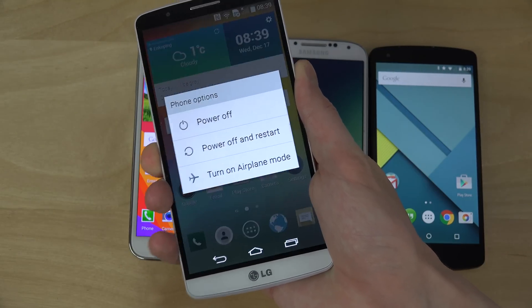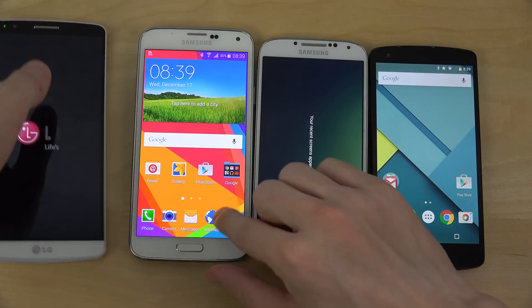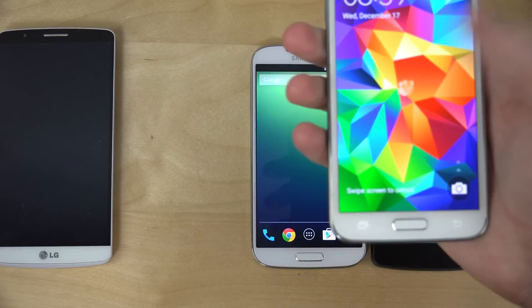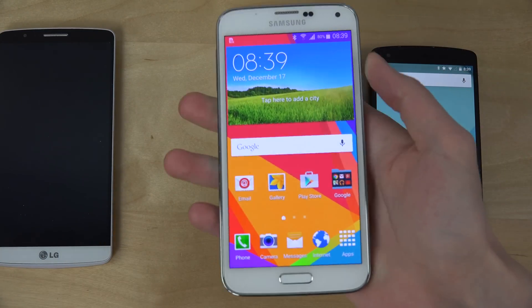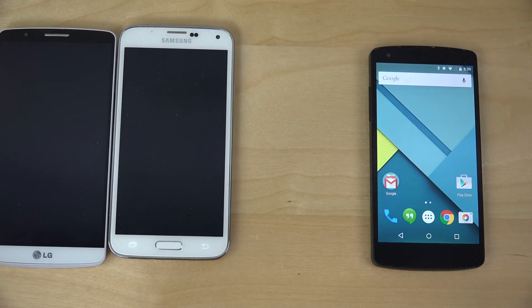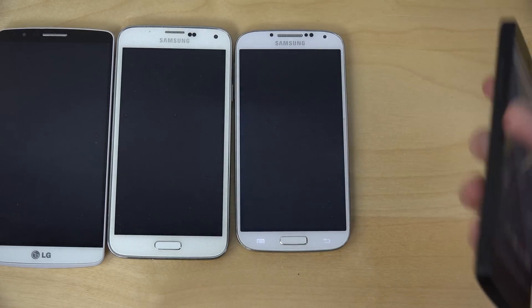Let's see here, we're gonna close them down — power off, power off — go, that one's fast. Wow, that was a loud sound. It's annoying when they have two loud vibrations.